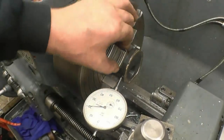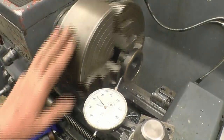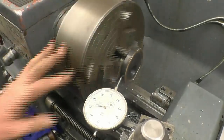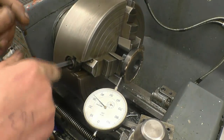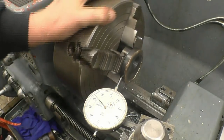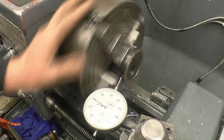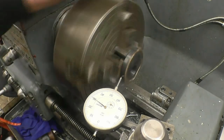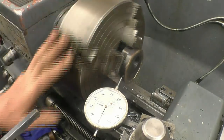I've mounted the eccentric in a four-jaw chuck with some aluminium protectors just so I don't damage the machined face. It's important I get this running completely true. We'll do this face first, so I find the high point — which is there — and tighten that one. High point again — that one. You always tighten the high one. High point again — that one. Yeah, it's floating around about half a thou there.